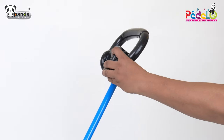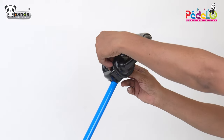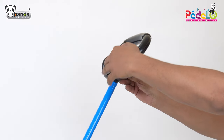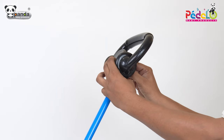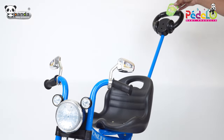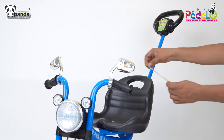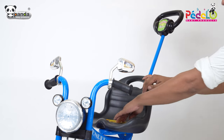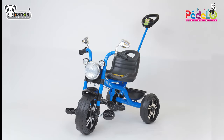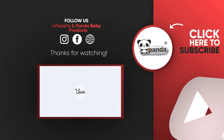Take the handle and place it at the top of the parental handle and fix it using screws. Finally, take the stickers and stick them on your trike. Now this tricycle is ready for your toddler to ride. I'll see you next time.